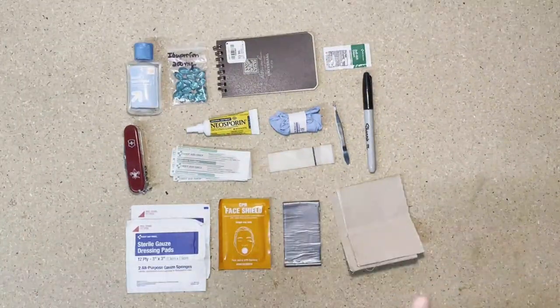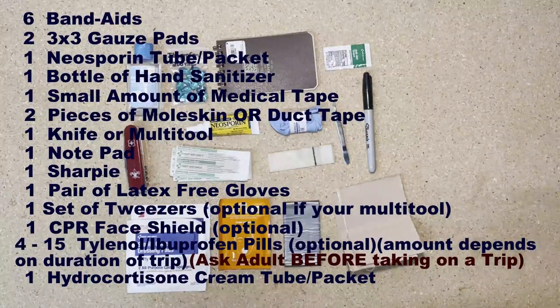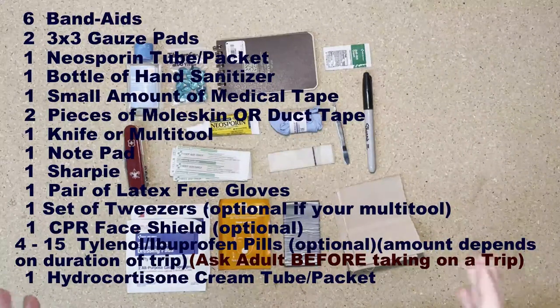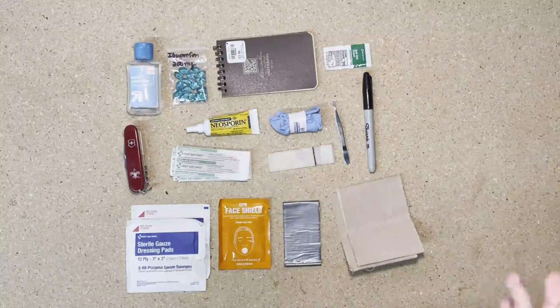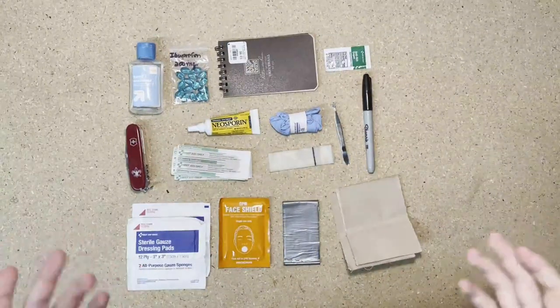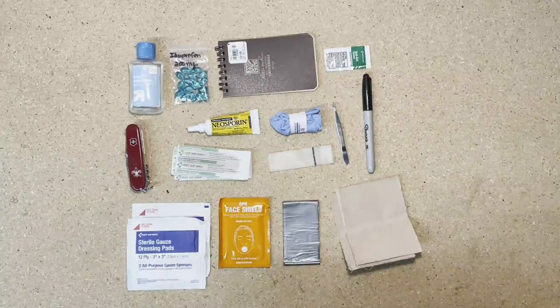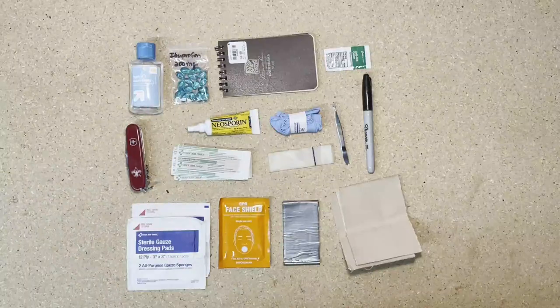That's the entire kit right there. I'll go ahead and put a checklist up on screen if you want to assemble this kit yourself. First aid kits are situational, so depending on what you're going to be doing and how long you're going to be doing it, you may want to adjust the kit accordingly. That's all I have for you today. Thank you so much for watching. Leave a like if you enjoyed, subscribe if you want to see more, and I'll see you guys soon. Take care.